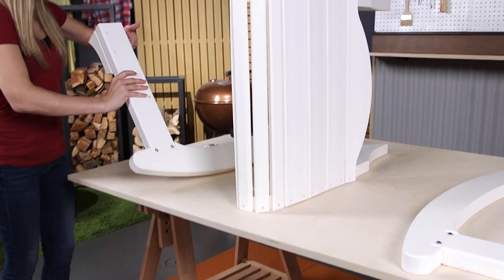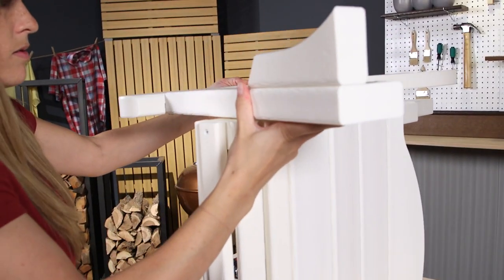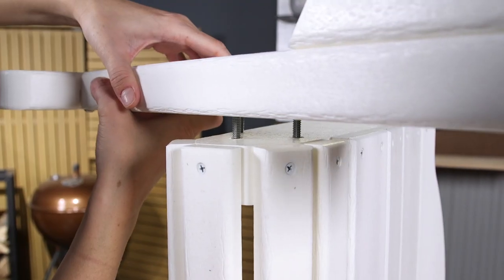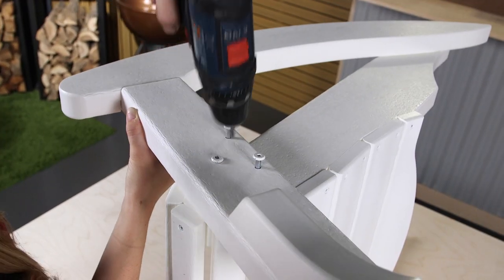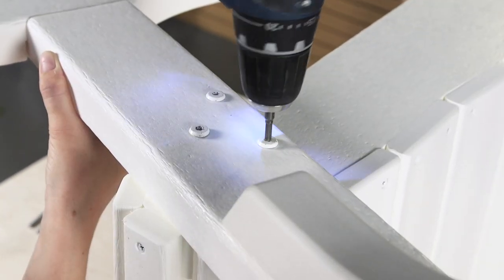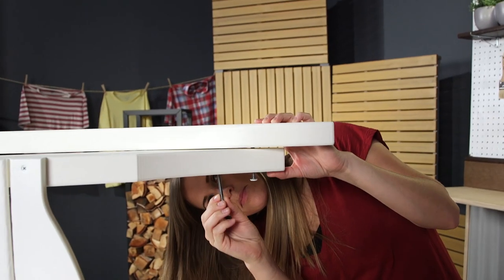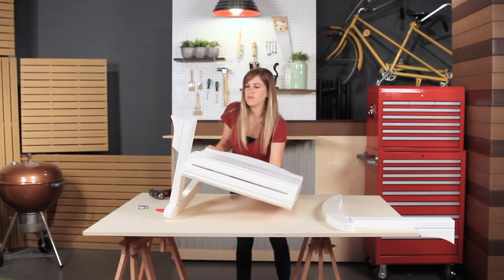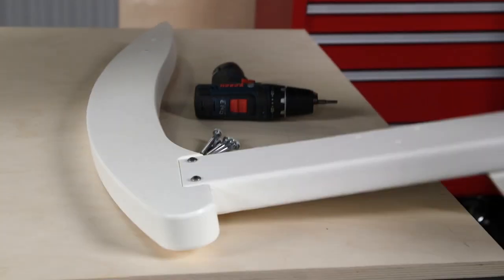Next, attach the front right leg to the seat using three 2.25 inch bolts. Attach the right rocker bottom to the seat using two 2.25 inch bolts. Flip the chair over and repeat this step to attach the seat on the left side.